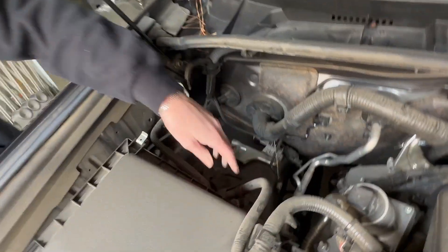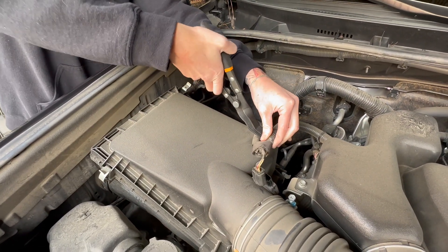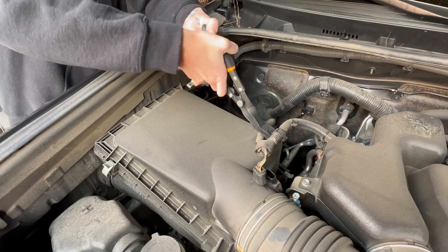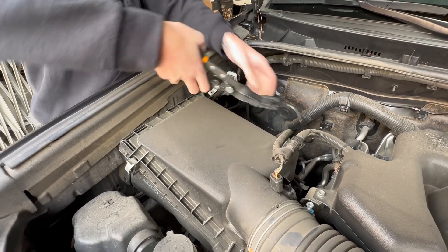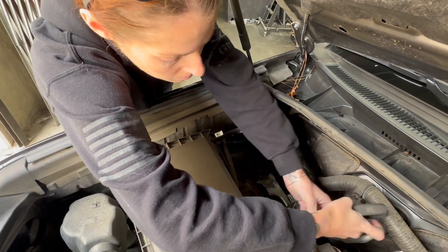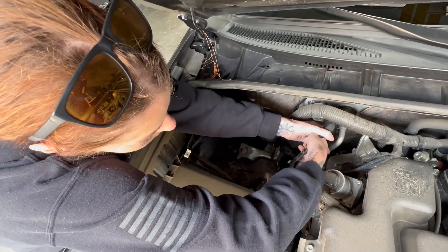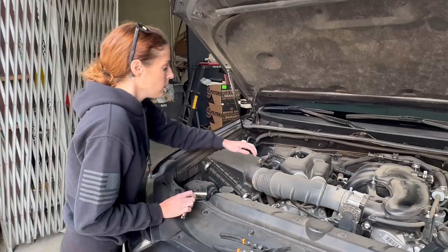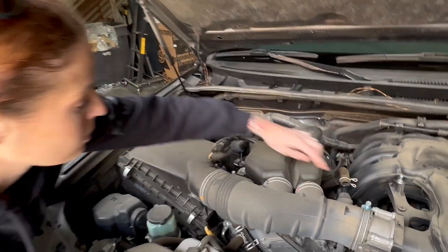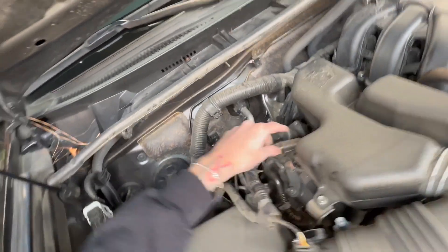You're going to take out these two push rivets. Then loosen these two bolts, remove this screw, and there's one more push rivet in the back that you have to take out as well.